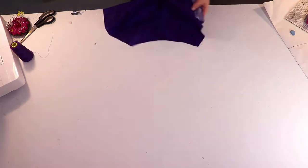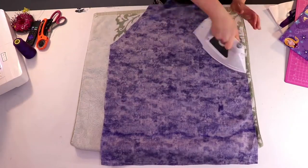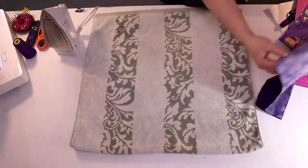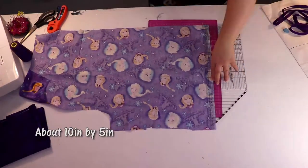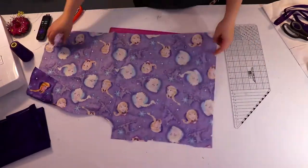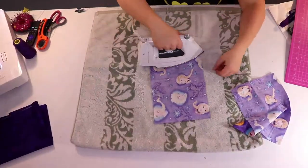I did make this slightly smaller than the pattern I had. The next thing I did was iron out those wrinkles. I also cut a pocket out of some scrap Frozen fabric.